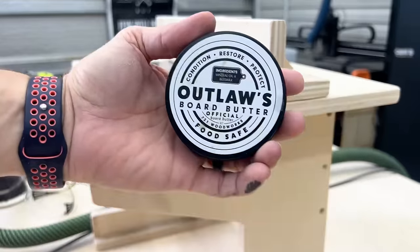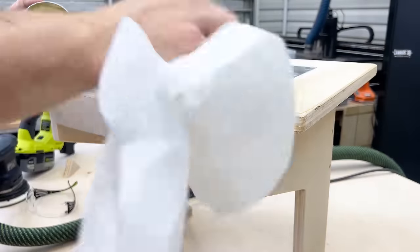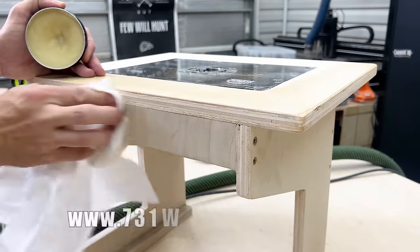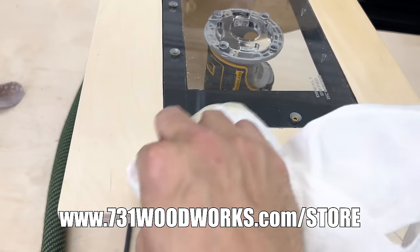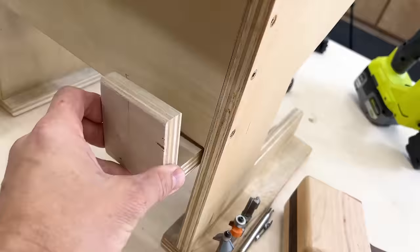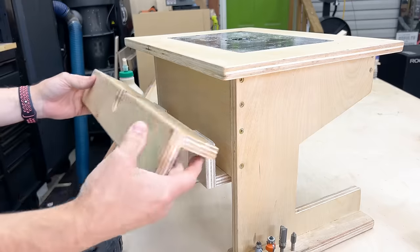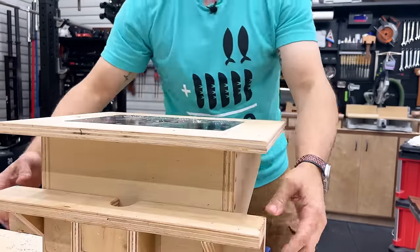Before we test this thing out, I am going to put a coat of Outlaw's board butter all over this thing — that's gonna help protect it and help things glide on there. If you'd like to try this for your cutting boards or shop furniture, check us out at 731woodworks.com/store — and that's where you can also grab the plans for this build. I decided I needed a place to keep the fence on this router table so it doesn't get lost, so I just made some little L brackets, put them in the bottom of the back, and the fence holds there perfectly fine.